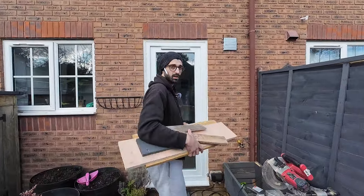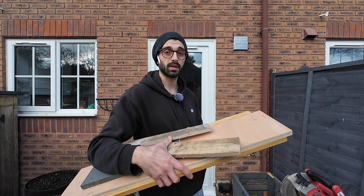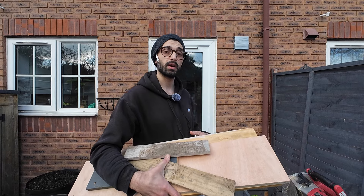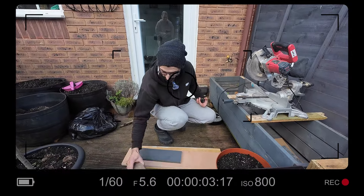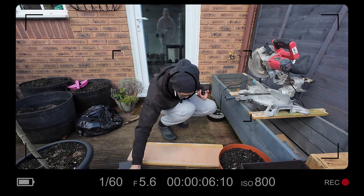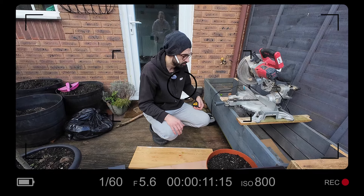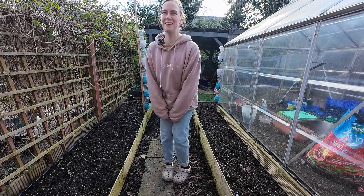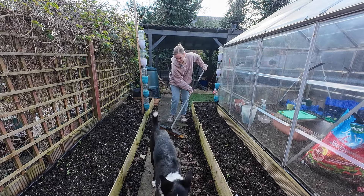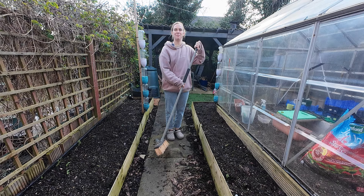We've got some bits here. I've got some measurements from the internet so we're going to cut them to size. I didn't really get any sizes - I'm just going to wing it. I think these are just going to be for the back, the sides and something else. Whilst Danny's setting up, I'm just going to tidy up this mess that the birds have made, but they're just watching and waiting for me to clean it so they can mess it up again.